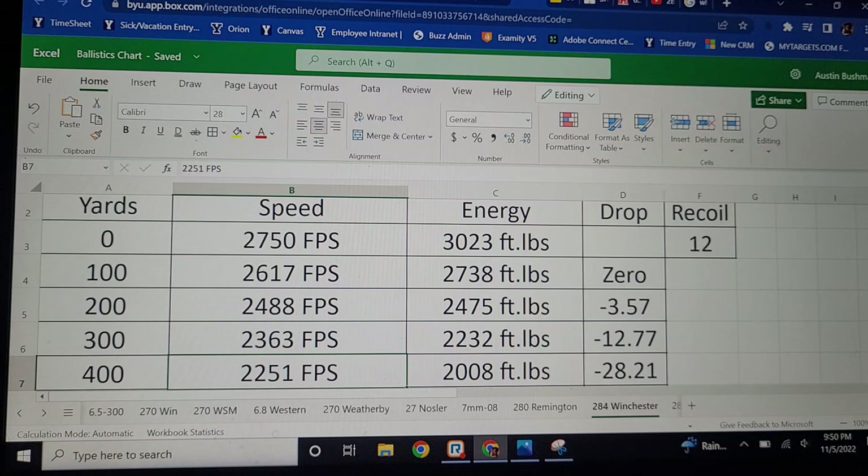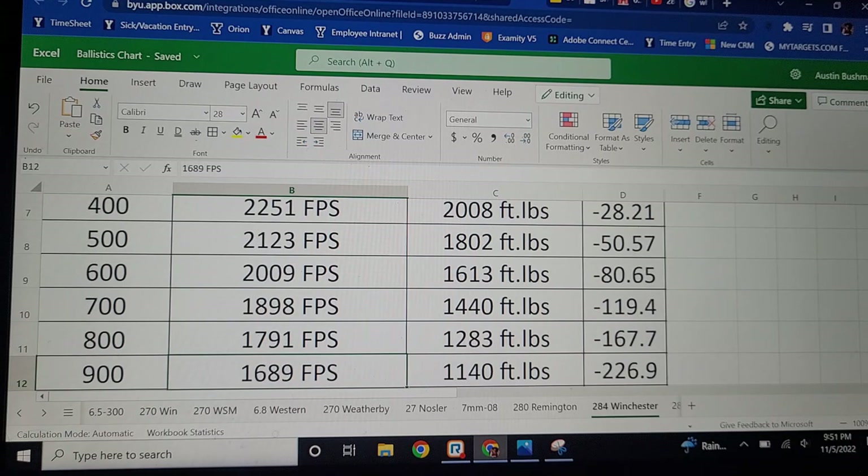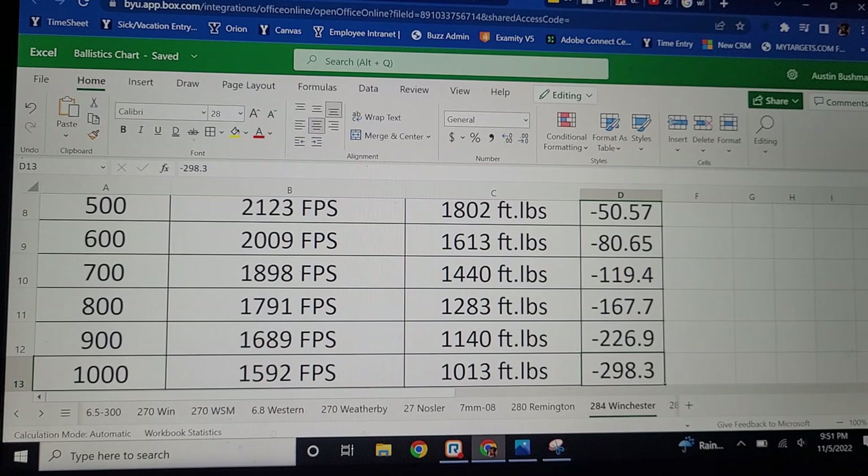Out to 400 yards, the .284 Winchester is going 2,251 feet per second with 2,008 foot-pounds of energy — still quite a bit more than the 6.5 Creedmoor — and 28.21 inches of drop, making it a little bit flatter. Out to 1,000 yards it's very close in velocity to the 6.5 Creedmoor with a little bit more energy and about 9 inches less drop. Not a huge difference, but it is a little bit more powerful overall.